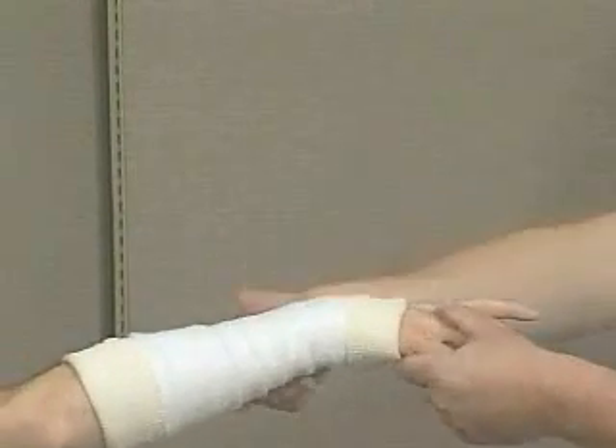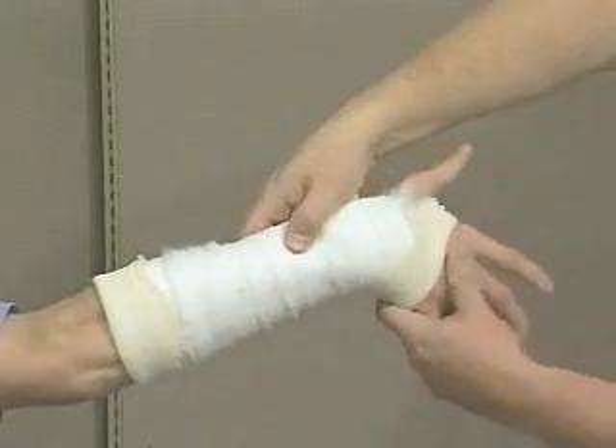Position the wrist in 15 degrees of flexion and 20 degrees of ulnar deviation.